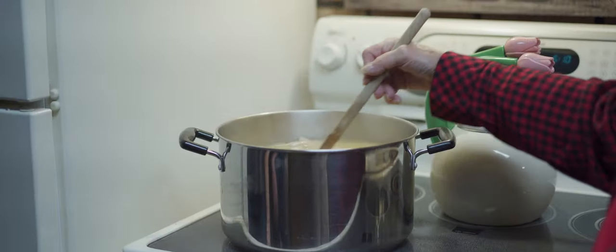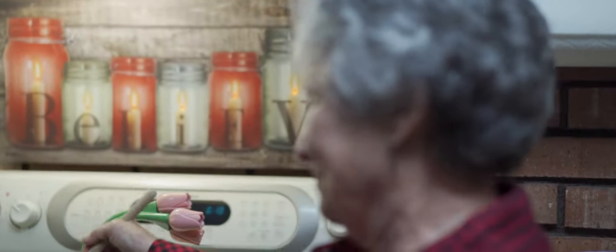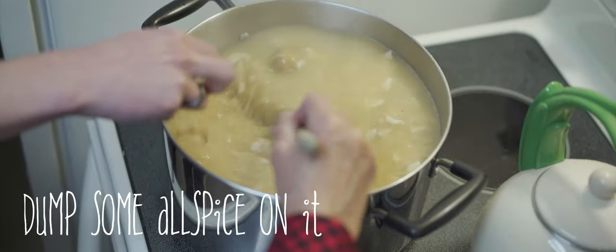This, my dear people, is overglaze — yeah it is! You serve that up in a little bowl, dump some allspice on it — yep, yep, yep. Is it good? Oh, good!